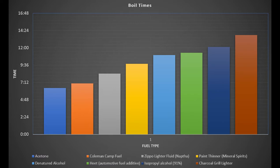Let's get the data out of the way first. If you just want the numbers and you don't want to spend 17 minutes watching me try to set the workshop on fire, here you go. The acetone boiled a half liter of water the fastest at 6 minutes and 27 seconds, followed by Coleman camp fuel, then Zippo lighter fluid, paint thinner, denatured alcohol, Heat automotive fuel additive, 91% isopropyl alcohol, and finally charcoal grill lighter was the slowest at 13 minutes 48 seconds.